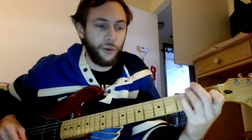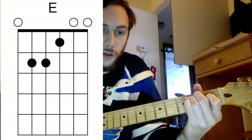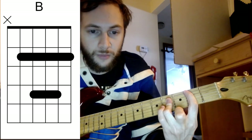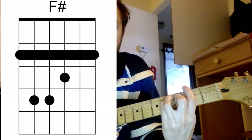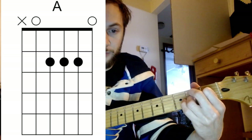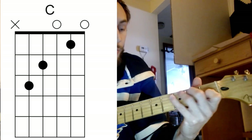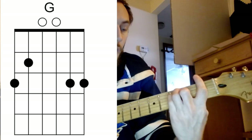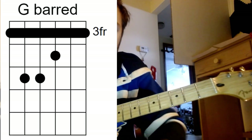Standard tuning, no capo. The chords are going to be your E, a B, and an F sharp. We'll also have an A. For the most part it's those three chords and that A. Then we do a key change towards the end, which will be a C, a G, and an F — and we'll play that G as well.